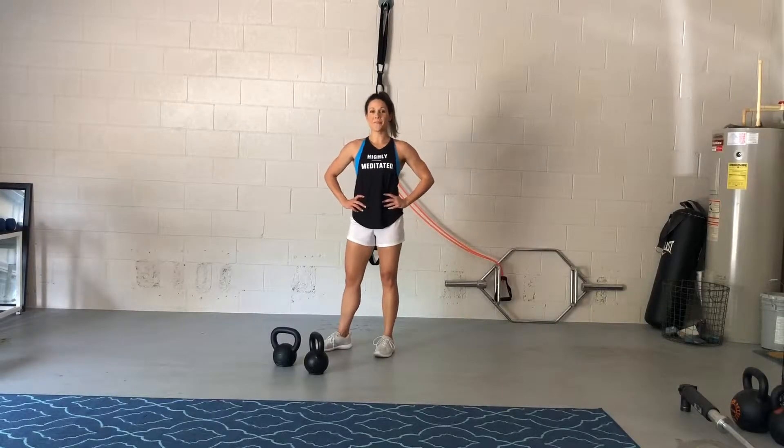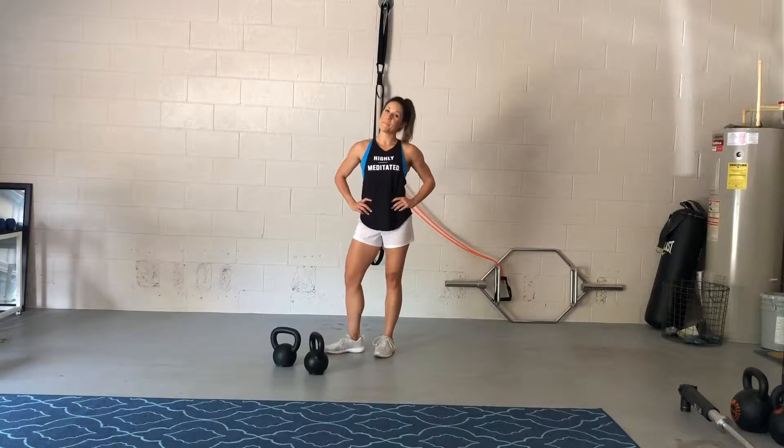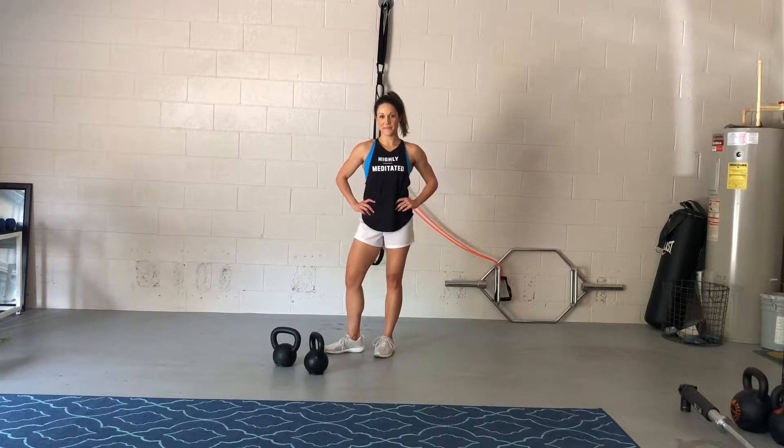This is a double kettlebell man maker using a moderate set of kettlebells. I recommend using heavy iron-clad kettlebells, not the plastic kind, because you really want your wrist to be stable and not topple over and increase the risk of injury.